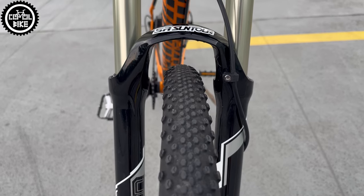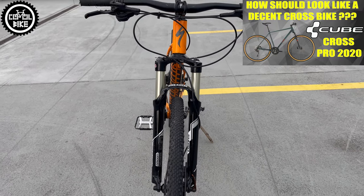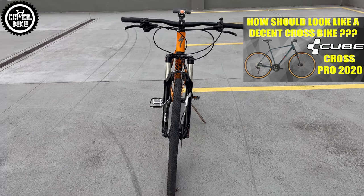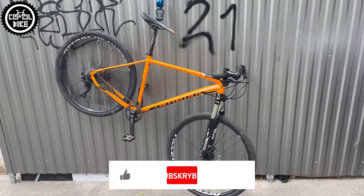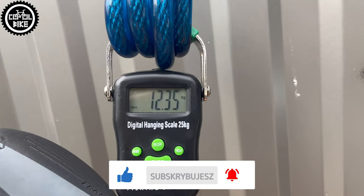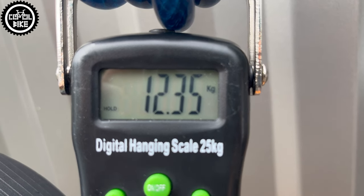29 inch wheels I do not consider a mistake, because a lot has changed since 2016, and now wider rims are no longer a strange thing on gravel, fitness and cross bikes. In this configuration the Specialized weighs 12.3kg, and after servicing and cleaning, now it looks like this.